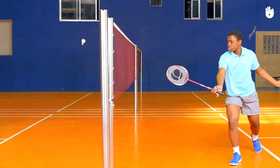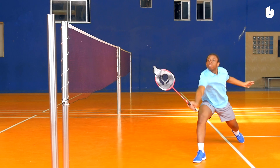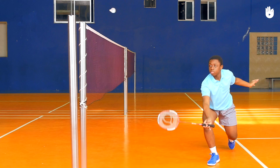Step 2: The Shot. Wait for the shuttle to drop a little below the net and extend the racket towards it. Tilt your racket hand slightly, facing diagonally across the court. Bend your wrist outward as you flick the shuttle.